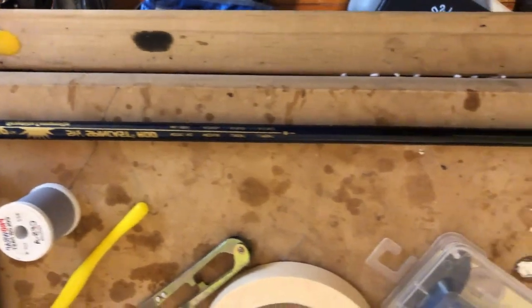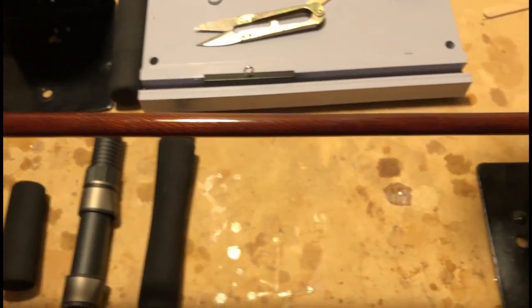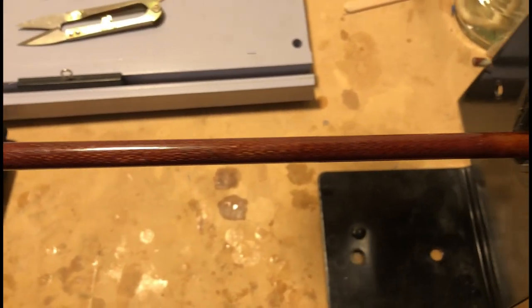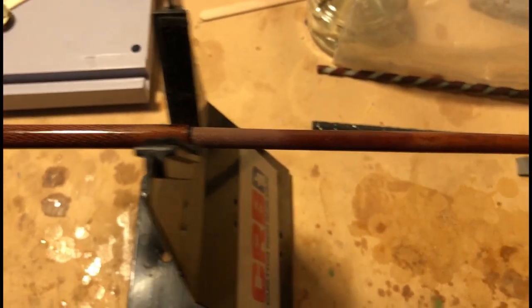This is what the rod blank looked like before I sanded it down — this is a South Bend Mirage case. This is the same rod after I sanded it down and applied some rod varnish to it. You'll see that at the butt end of the rod and at the connection where the two pieces come together.